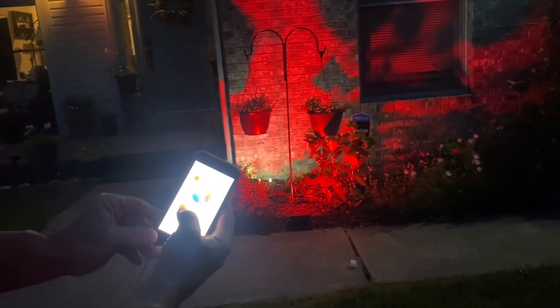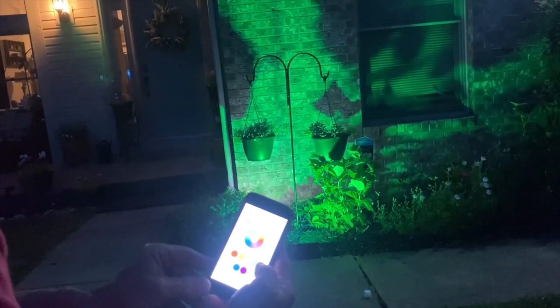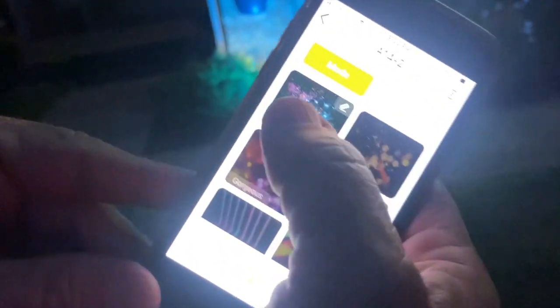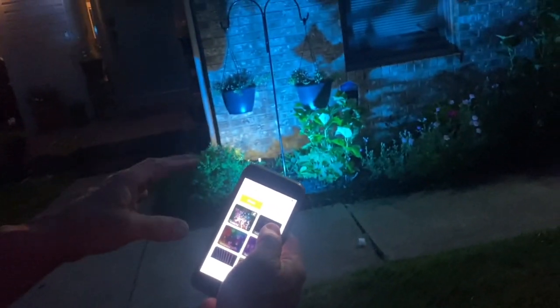There are preset patterns you can push. You can turn it red, orange, yellow, green, or light blue. Down here there are also some other options that give you different scenes, like a colorful scene.